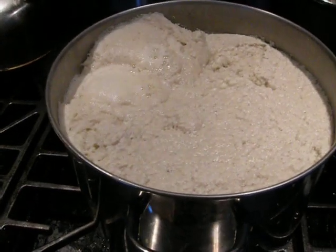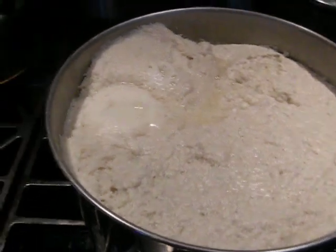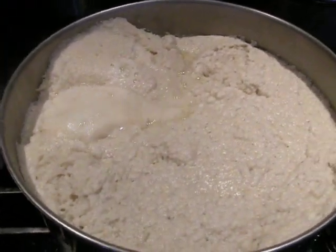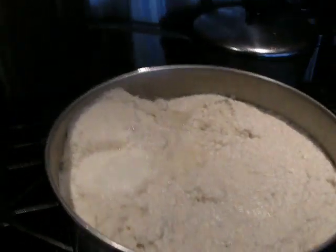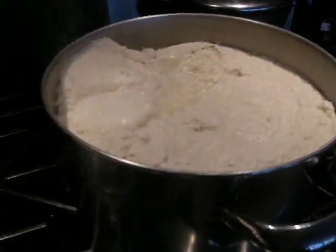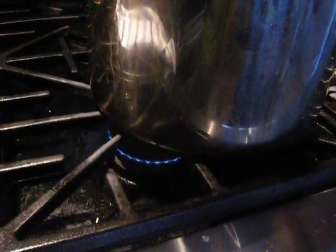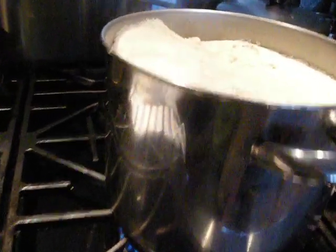Bring it to a boil. I had a bunch of egg whites that I added into it to clarify it. Brought that back to a boil, kept it in gentle but constant motion. And when it came back to a boil the second time, you leave it alone, and you turn your pan a quarter way off the burner.